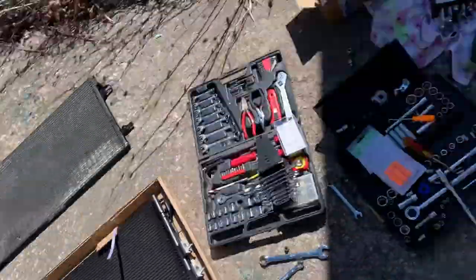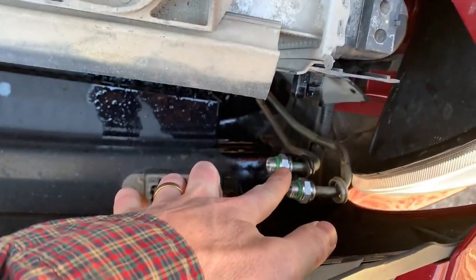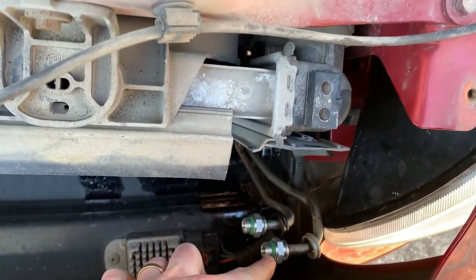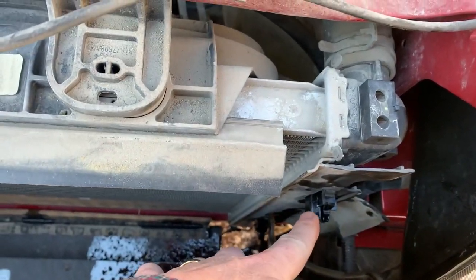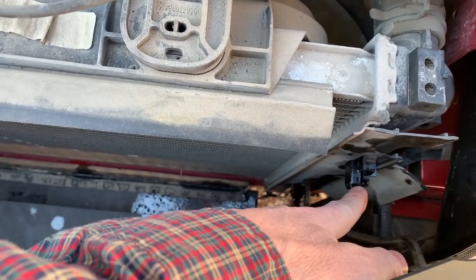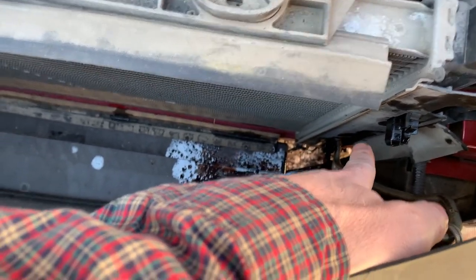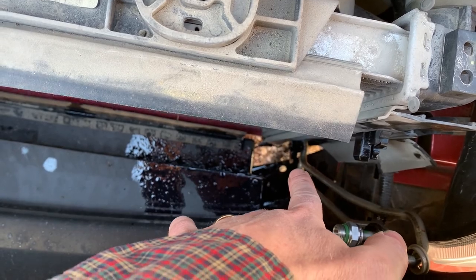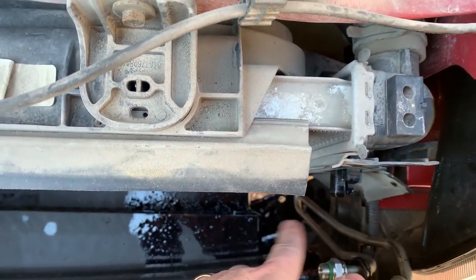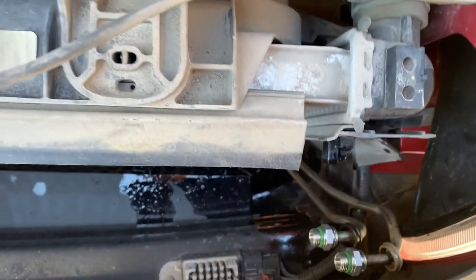On the connectors here on the tubes, I put the new ones on there — it came with new ones and new seals. This little bracket right there is just a little plastic piece that clips onto the condenser. If you look way down in there, it just sits in that little piece. The only things really holding it on are the two pipes or hoses on each side and the little clips.